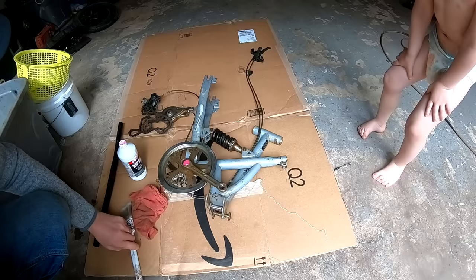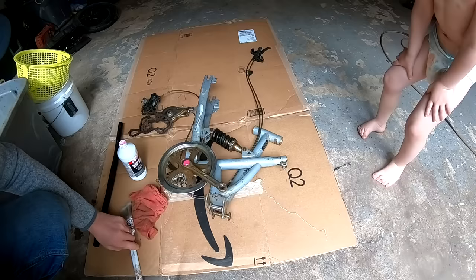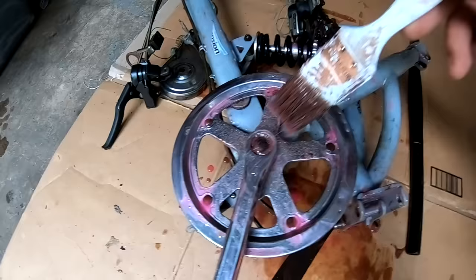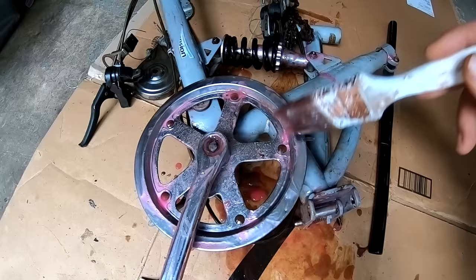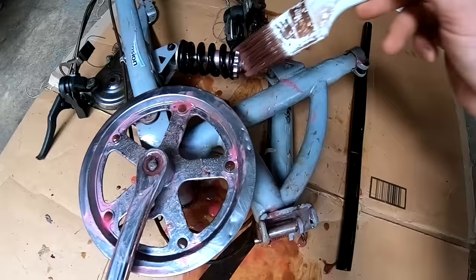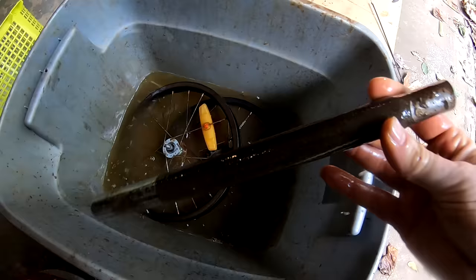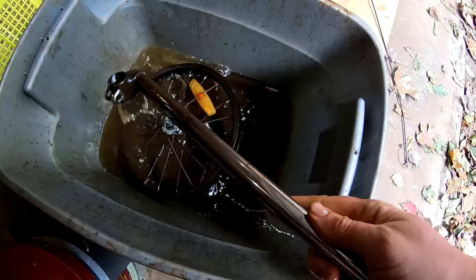This product I'm using is called evapu-rust. I've used this before for other projects and I really like it. It's non-toxic, but you have to submerge the rusty item in it. It's reusable, but you need a lot of it to submerge the parts — some things like the bike rims will have to rotate and flip because I can't get it all under the evapu-rust at the same time. We're going to paint some of this navel jelly onto the rusty spots. It's been about four hours and we've made a lot of progress, but you need to constantly keep reapplying the navel jelly — it kind of loses its kick after a bit. So it's taking a lot longer than I thought, but working pretty well.